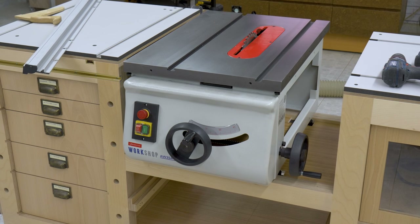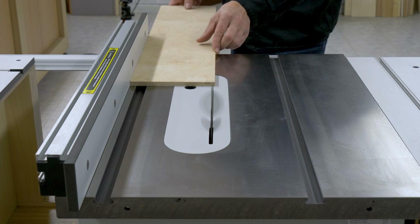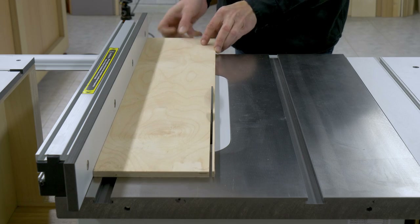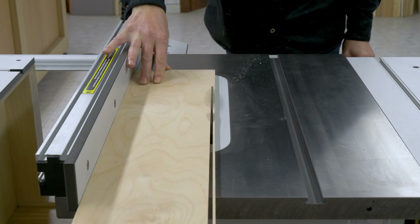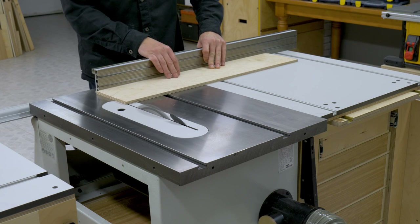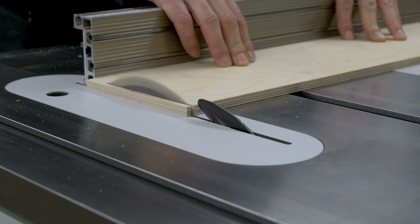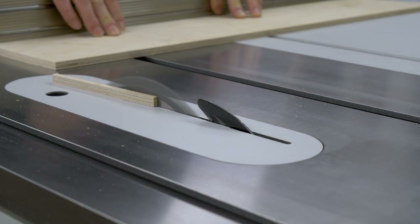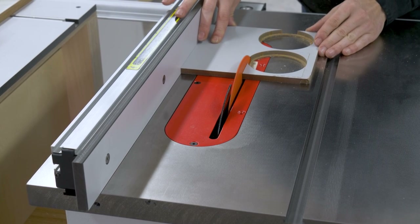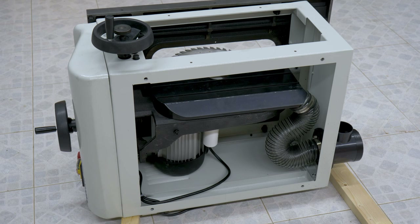This is the new bench saw I'm going to install. The online store Axminster sent it to me so I can try it out on my mobile workbench. In the next video I'll be covering it in more detail. With this new bench table saw I'll have the same functionality as the previous DeWalt saw, but with the added advantage of a robust cast iron table and a silent and stable induction motor.